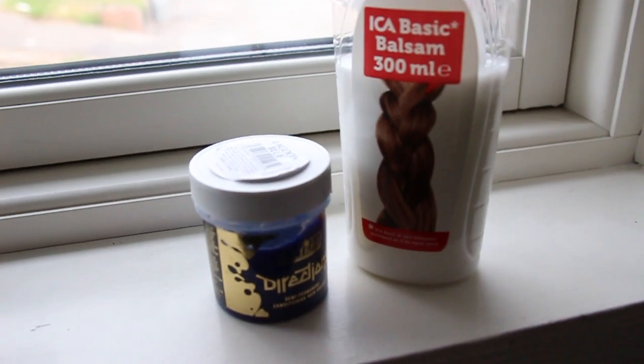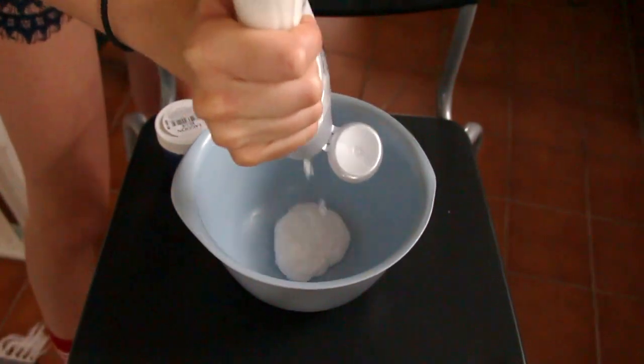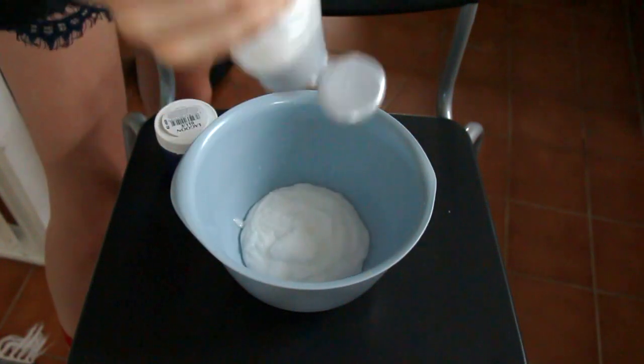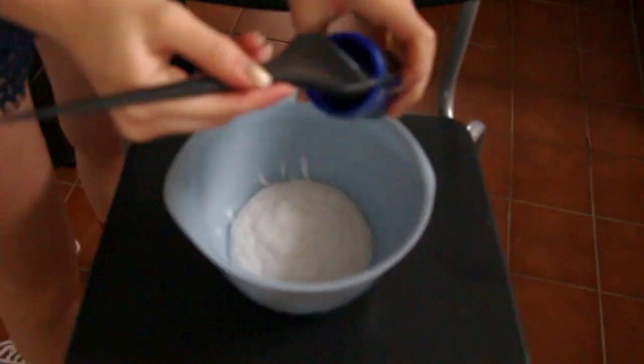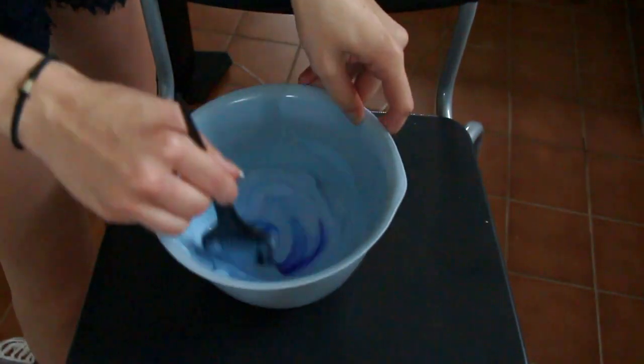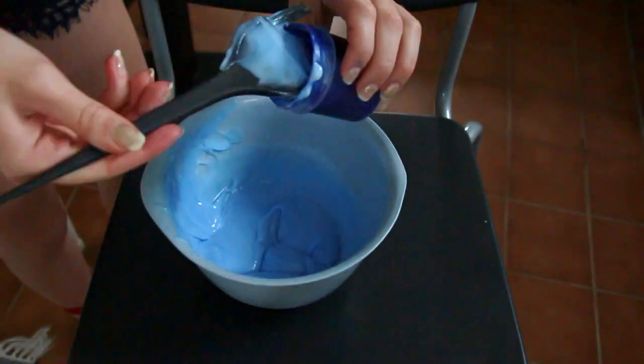What I'm using today is Direction's hair dye in the color Blue Lagoon and a bottle of cheap white conditioner. I start by putting my desired amount of conditioner in a mixing bowl, then I add small parts of dye into the mix. I add as much dye as I want until I'm happy with the shade. I'm going for a turquoise look today, so I'm not adding too much dye.